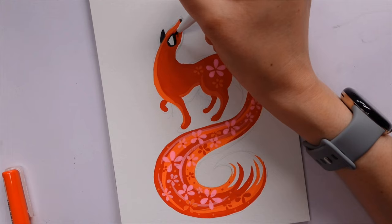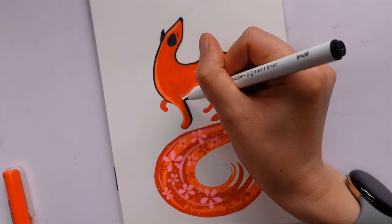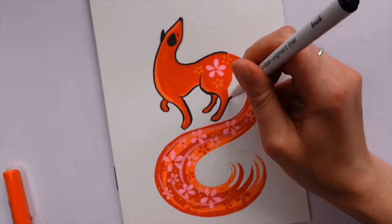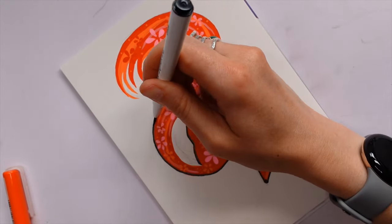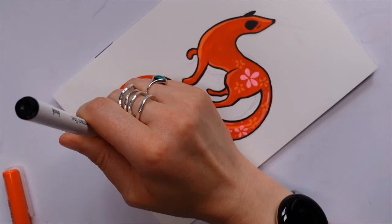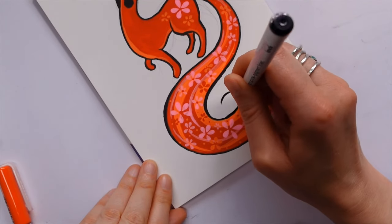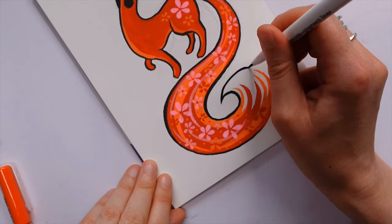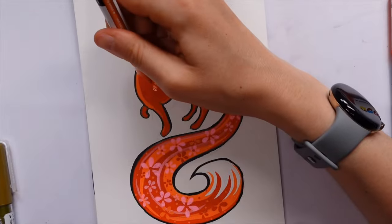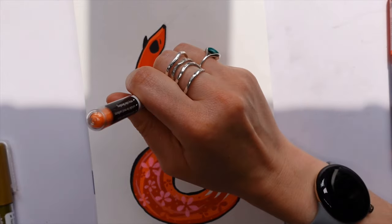After everything had thoroughly dried it was time to start adding some black details, and this is where the liner pen really shone. It worked really nicely — you could do fine lines if you wanted, but I wanted chunky thick lines and this pen allowed me to do that. The nib was really good and flexible but not too bendy — there was still good control. I did think there might be a couple of issues going over areas where acrylic ink had gone down, but it just behaved well. Obviously, make sure everything's dry before adding more colors or running your hands over it!